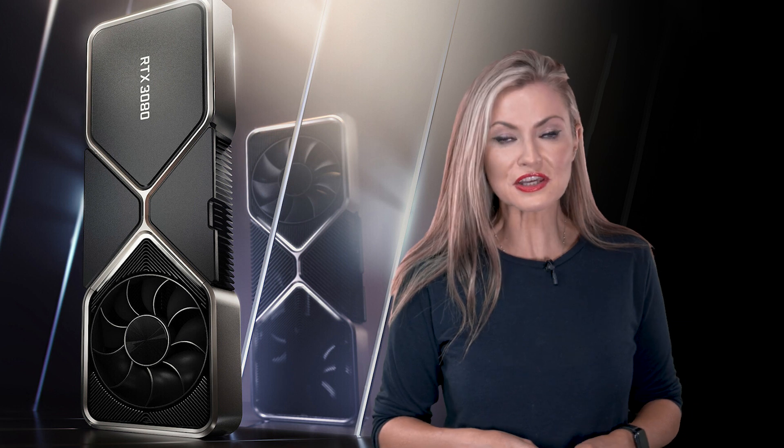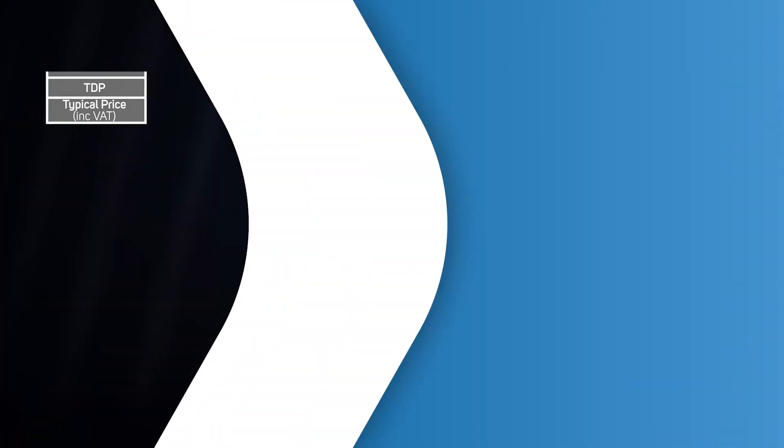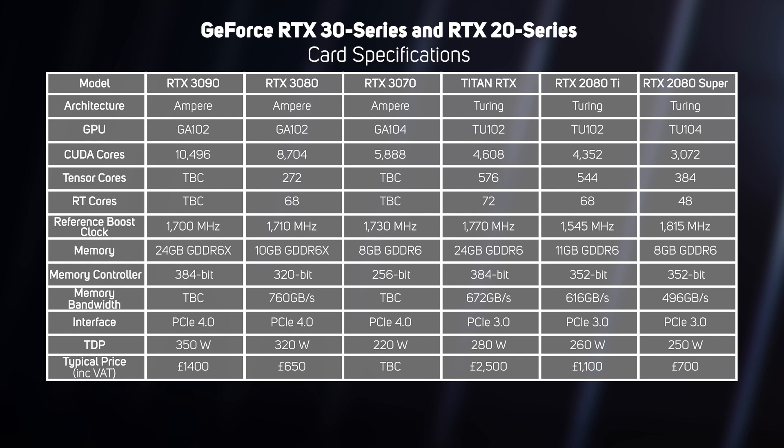The RTX 3080 is the first in the new series of graphics cards and is based on the Ampere architecture. This debuted a few months ago in the astonishingly powerful supercomputer, the DGX A100, which sells to organisations such as universities performing AI research. This table shows the specs of the RTX 3080, the 3090, and the 3070 models, up against the three top-tier graphics cards from the previous generation RTX 20 Series.